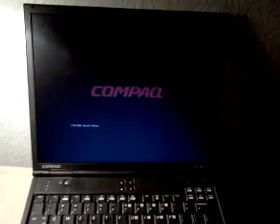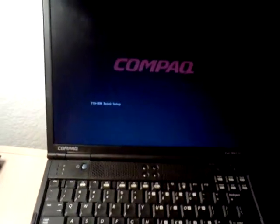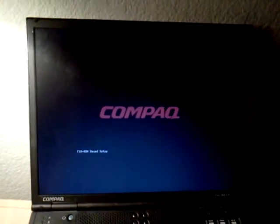This one's the N610C. It's a Pentium 4 Mobile at 1.8 GHz. Here's a comparison — I'll tell you when it starts booting from the hard drive. 3... 2... 1... Loading.